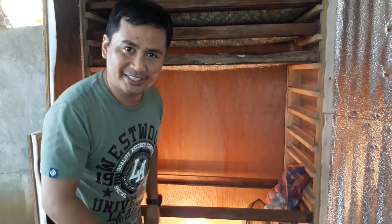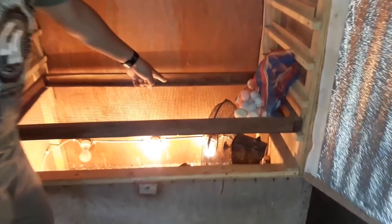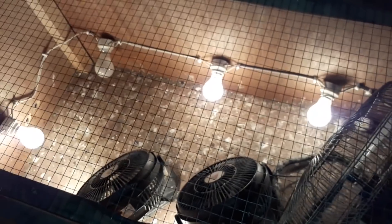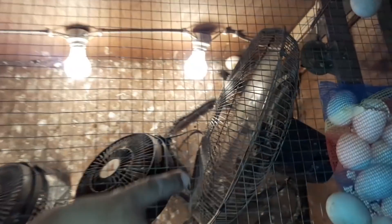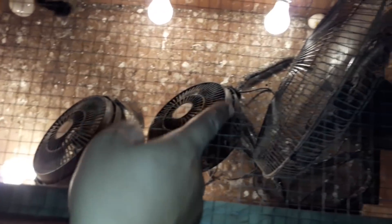As you can see here, there are six incandescent light bulbs and each one is 25 watts. You also need to put in an electric fan — I have three electric fans to circulate the heat so that the heat will revolve inside.